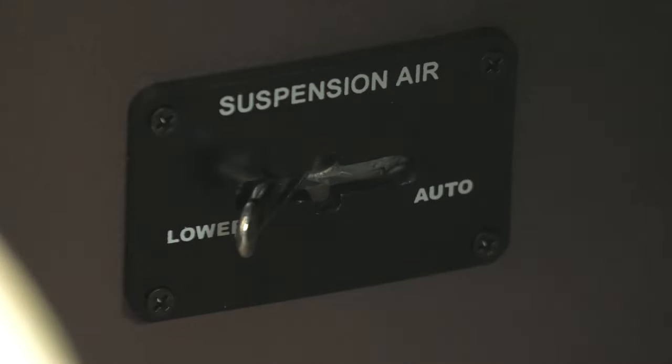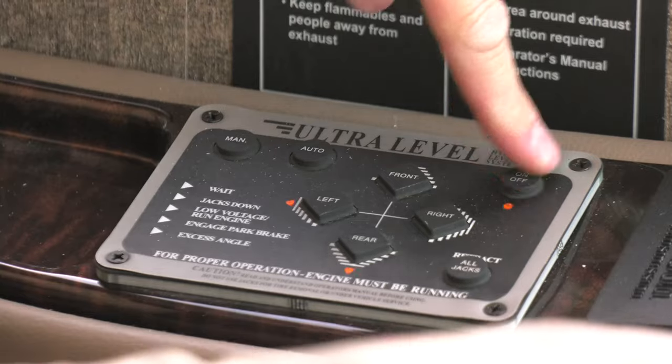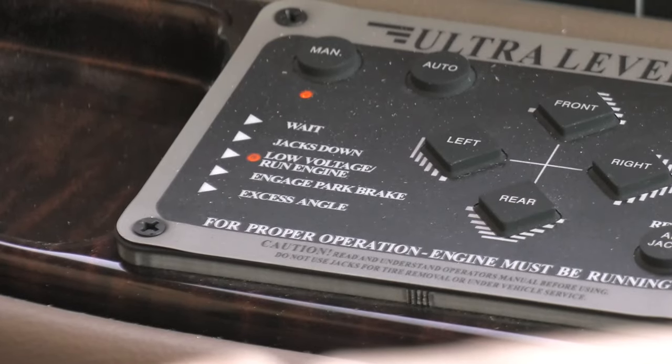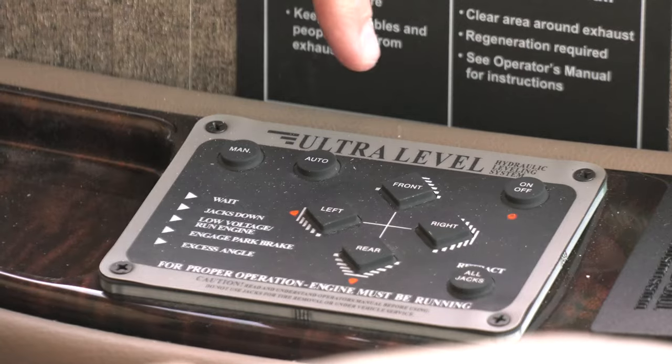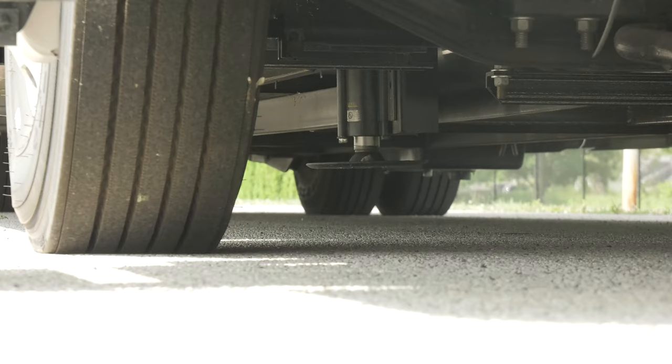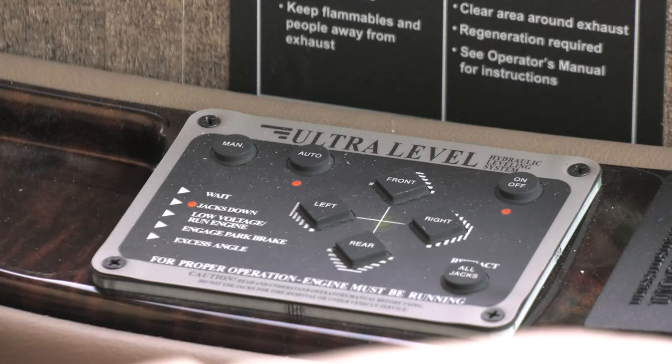Then pull the suspension air handle to lower. Now turn on the power to the jacks. If your readout says low voltage, go ahead and let that engine run until those bolts come up, then press auto level. You're going to hear some noise as the coach sets the jacks, and you'll know when they are down and level.